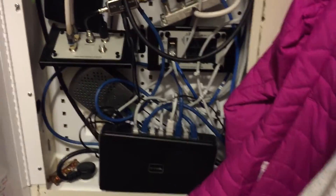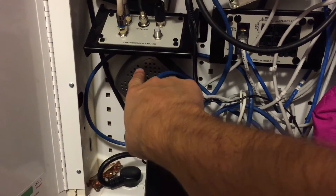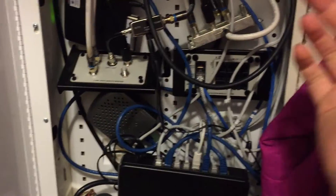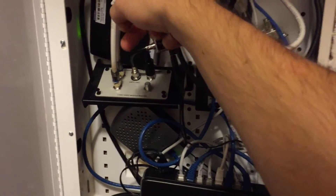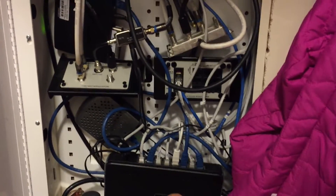No DVR or anything like that. Down here, this is an HD Home Run Connect which takes the over-the-air line and puts that out over IP — which is the same thing that the Prime does. So this has three tuners, and this has two tuners — five tuners all together.